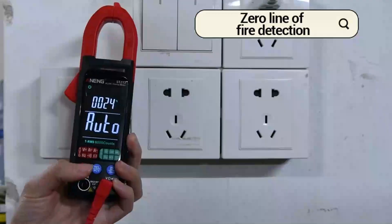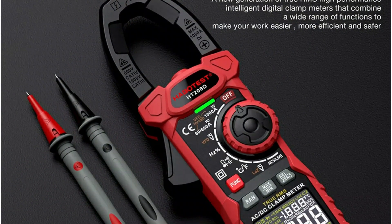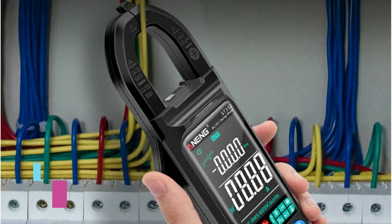From budget-friendly choices to professional-grade models, you'll find the perfect tool for your electrical diagnostics. Don't forget to subscribe so you never miss the latest gear updates.